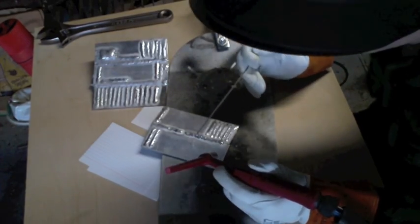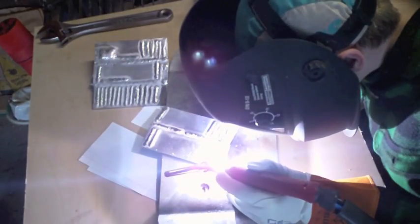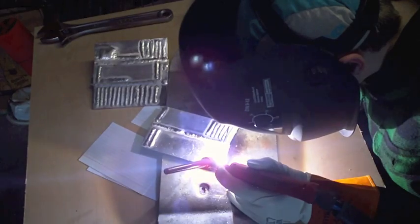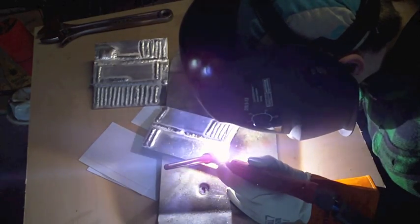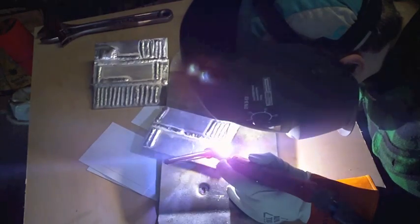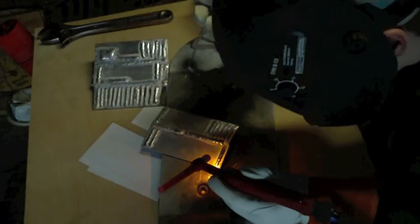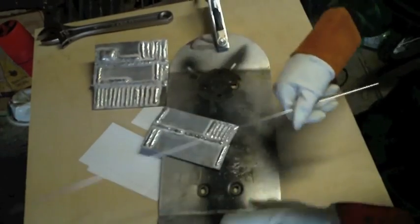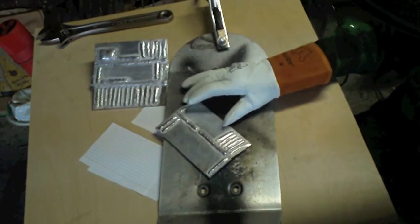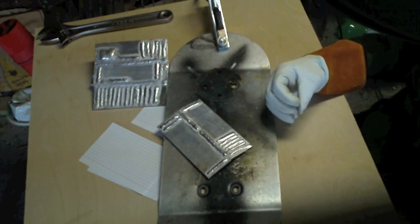So you've got to really be on the pedal and really pay attention to the puddle. Let's just run another one. There's another one — it's probably going to be very hot now. But you can see it's a very uniform bead, and that's what's really important and what we really want to try to do.